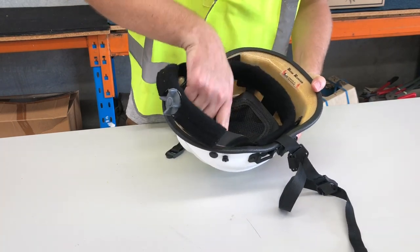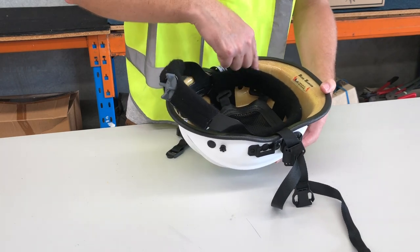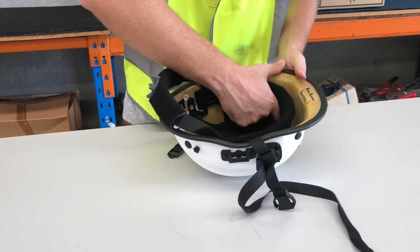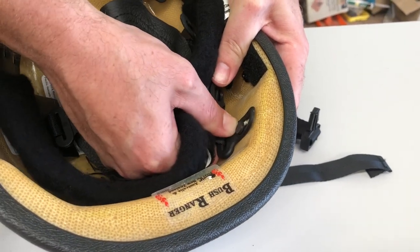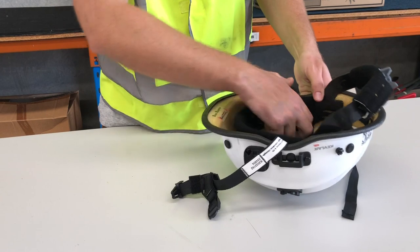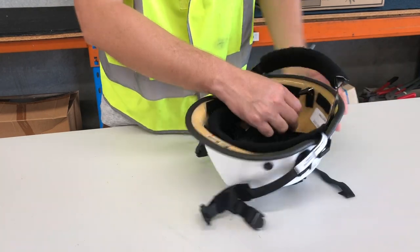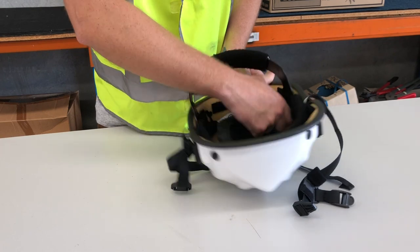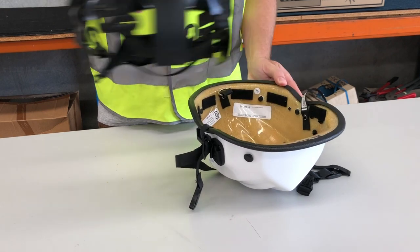There are six suspension points which fasten the mesh cradle to the helmet. Identify where each suspension point is. Hold the first suspension point and push up firmly until you hear it unclip from the dome piece. Repeat this process for the remaining five suspension points. Remove the headband and the mesh insert from the helmet.